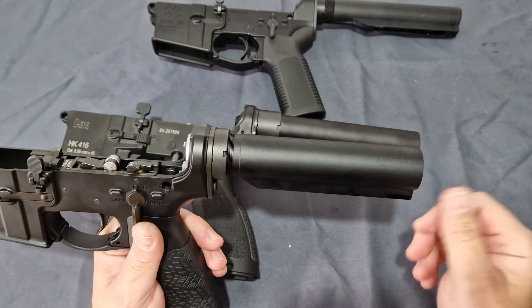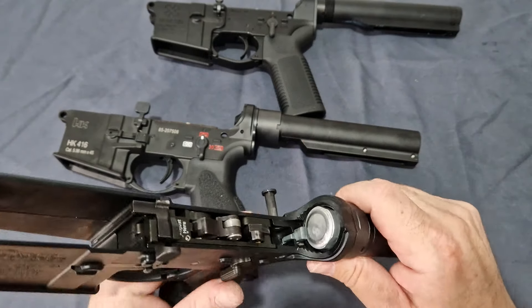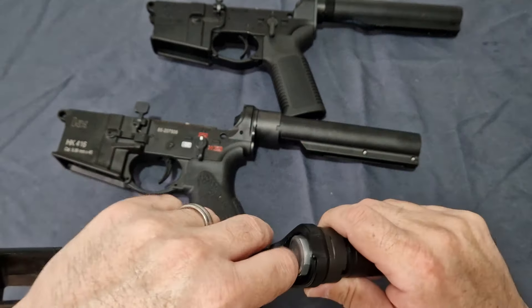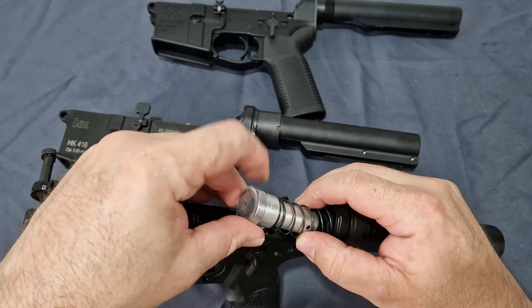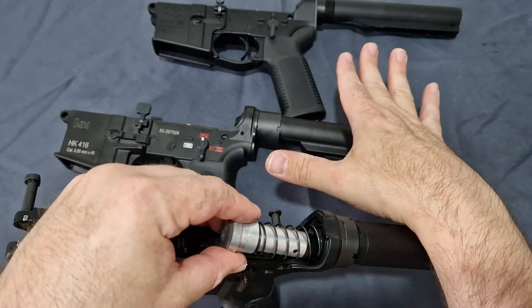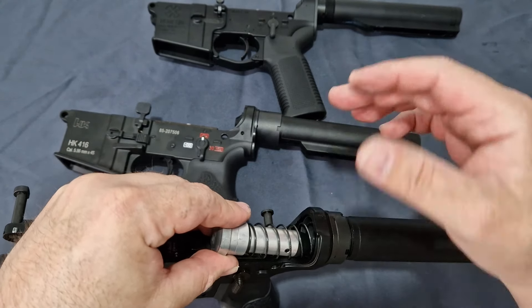They've short-stroked it straight away out of the box. You can see the buffer is aluminium and is more of a mil-spec size dimensionally inside, so you cannot use the other buffers inside here as they are slightly smaller and will rattle around and cause unnecessary wear.